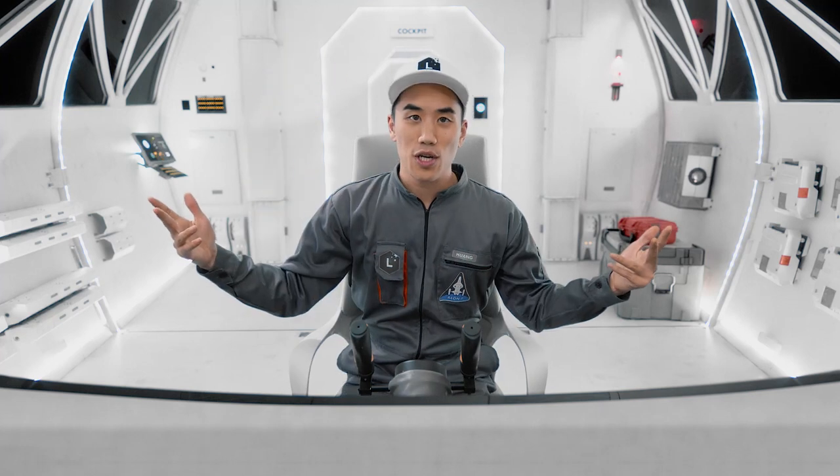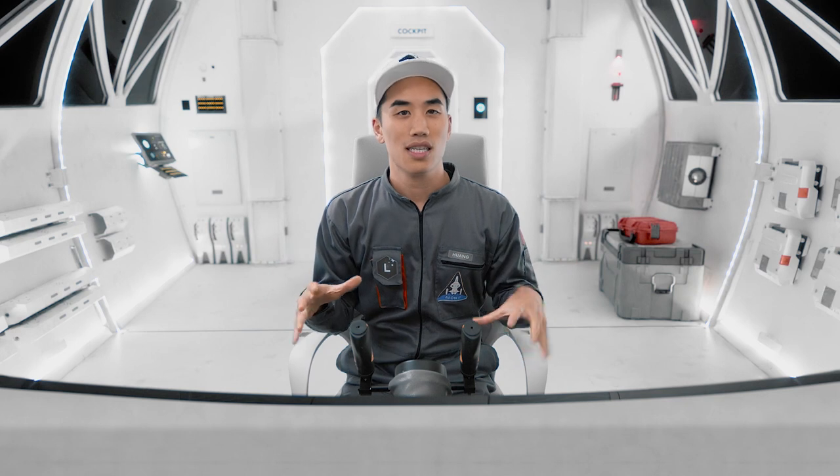Hey, it's Andrew Huang, still on the spaceship, and I was thinking for a random experiment today I want to try and create a piece of music that uses the lowest note possible for humans to hear.